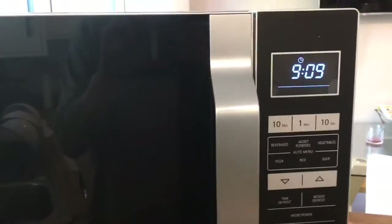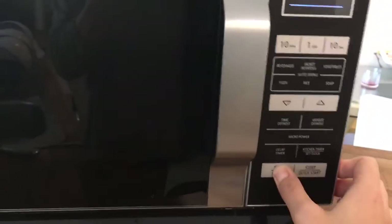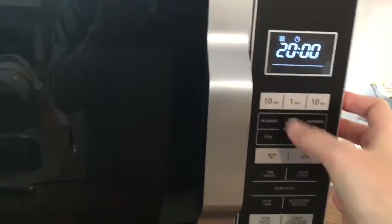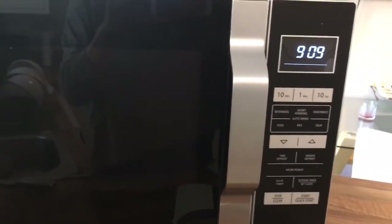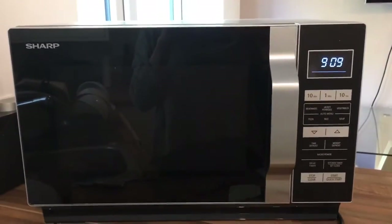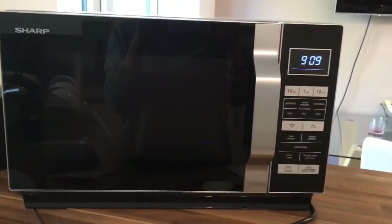The only drawback I've found is that the buttons are quite stiff — you do have to press them in quite firmly. Other than that, no other issues. I think it's a really smart microwave, been really happy with it so far, and again really good service from AO. Thank you.